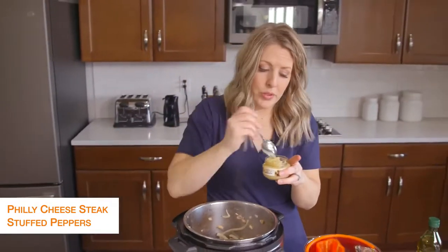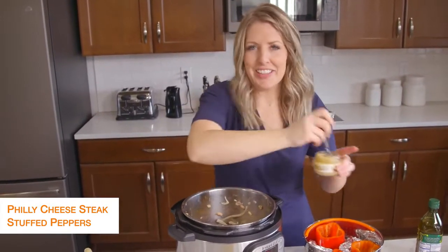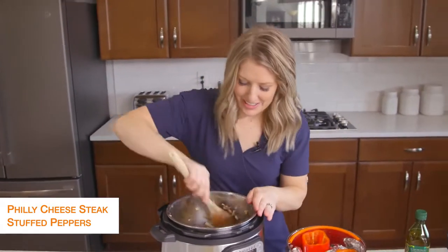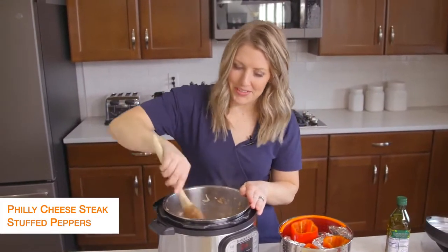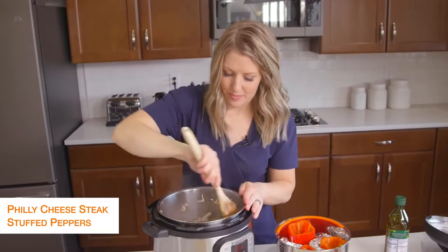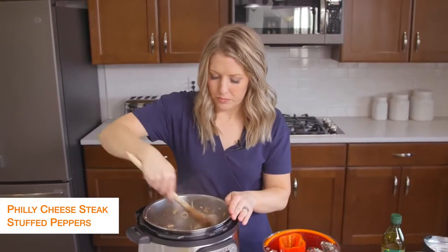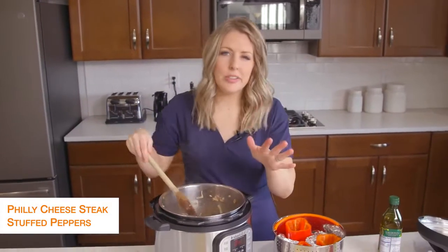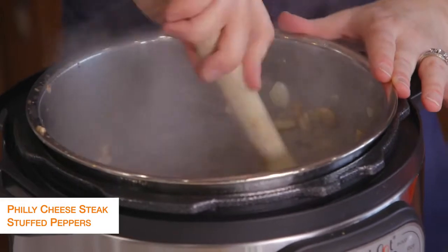While that's together, we're going to add a little bit of garlic — the recipe calls for about two cloves, but I estimate a lot. We'll let that heat for just about a minute or so, and then we're going to get to cooking our peppers.